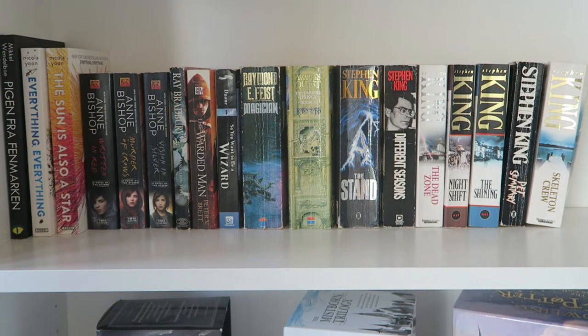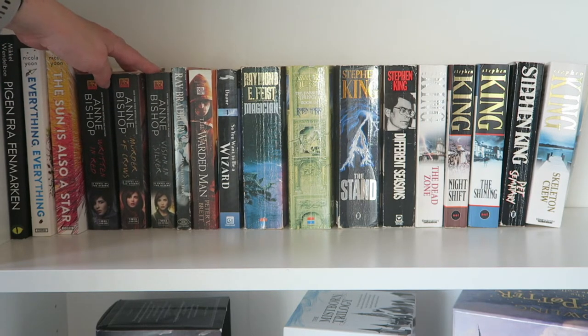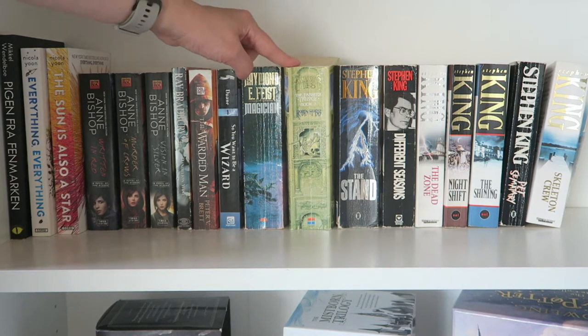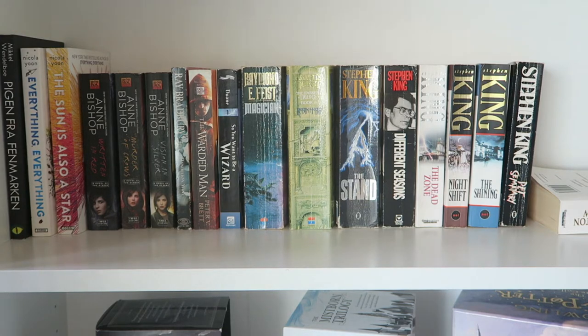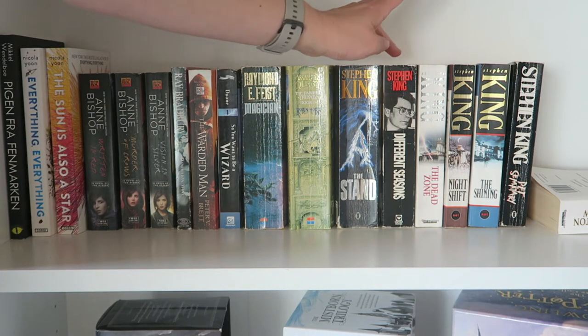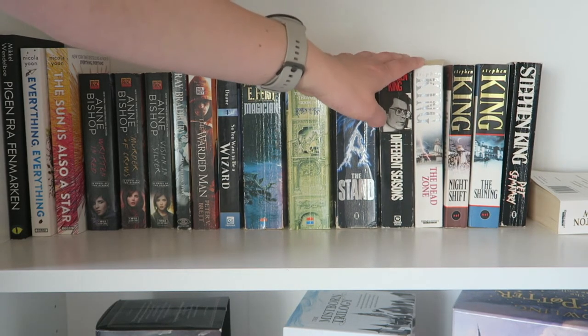Now we're down to where my mass market paperbacks start, and again they are in alphabetical order. We have a well-loved series of mine, and a book by Berkeley that I love. We have a Robin Hobb book in the wrong edition. Then I have my Stephen King books — the majority of them, except one which is the same size as the trade paperback so it's up on another shelf. My favorites are The Shining and Pet Sematary, with The Different Seasons and Deadstone being close seconds.